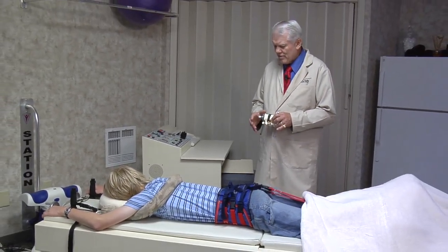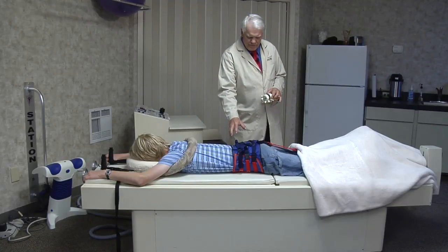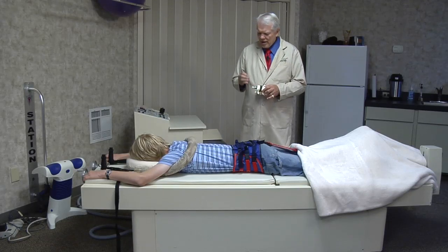The VAX-D basically measures how the muscles are responding to the treatment. It measures the spasm from one side or the other, how much tension is in the muscle, and how rigid the spine is getting.